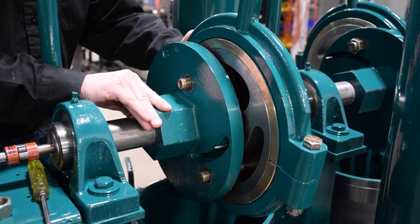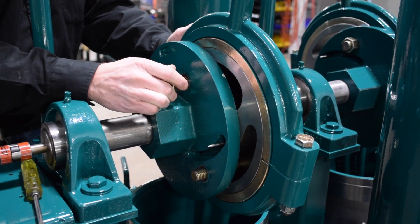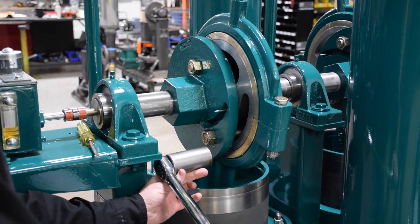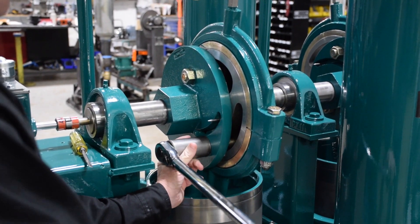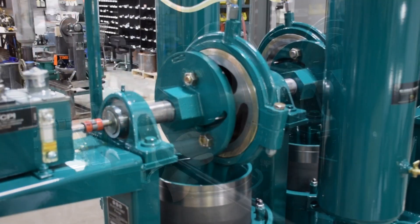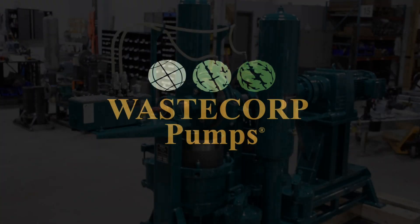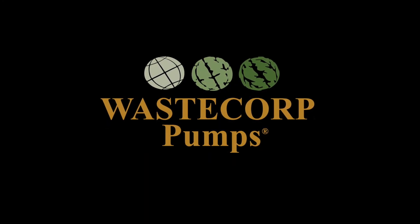Once the new shear pin is installed, slide back the driven flange, install the flange nuts, and torque the nuts to the required values. Then reinstall the fan guard.